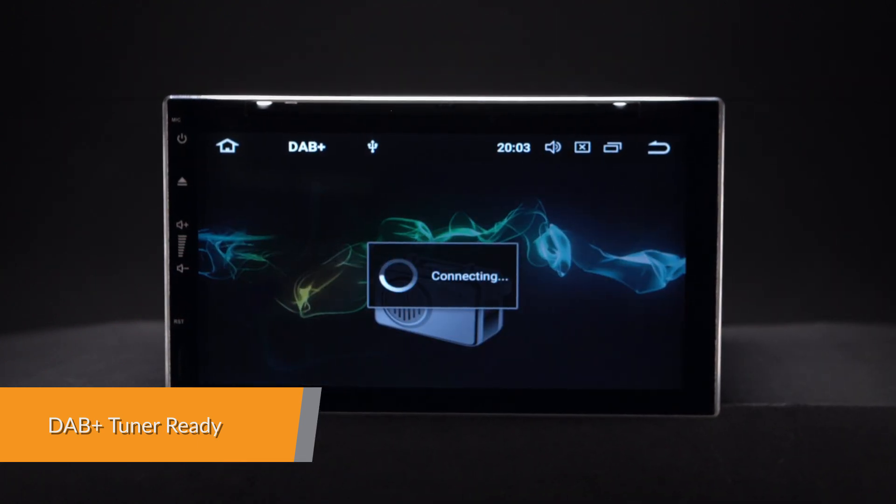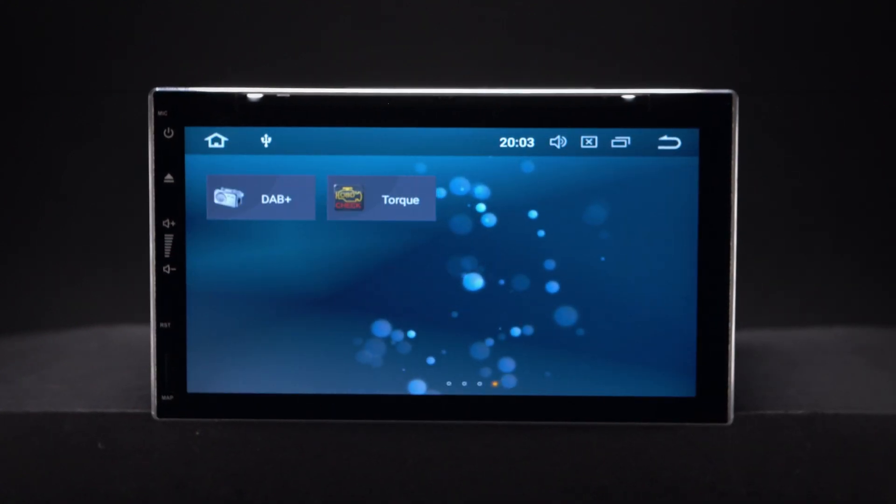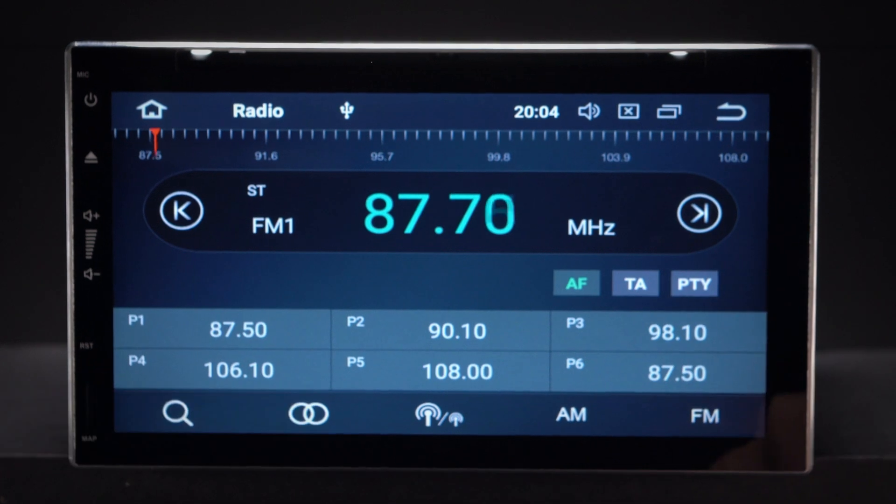Enjoy DAB radio in your car. Just connect the Xtron's USB DAB radio receiver stick via the USB port. Inbuilt FM-AM tuner with RDS function.